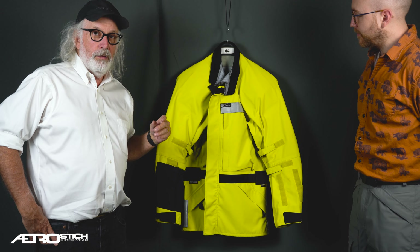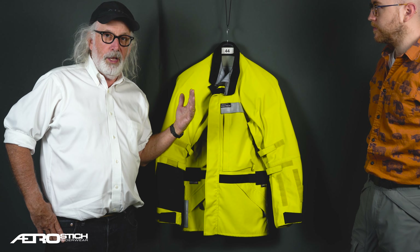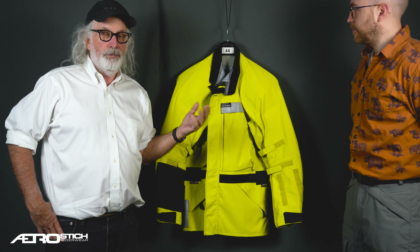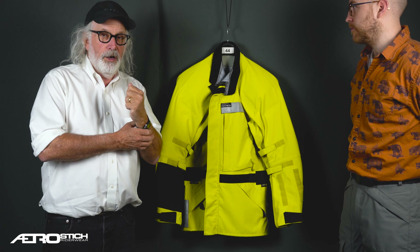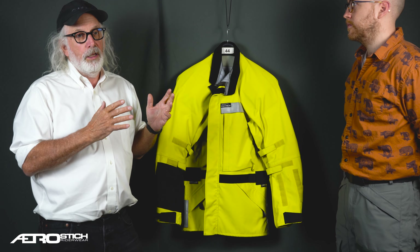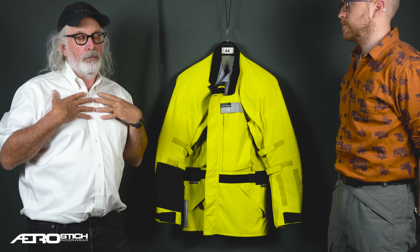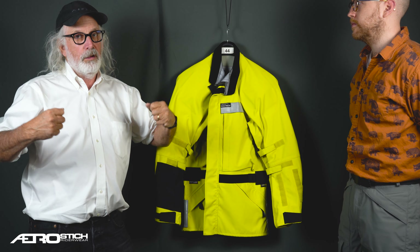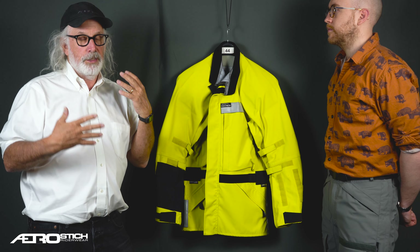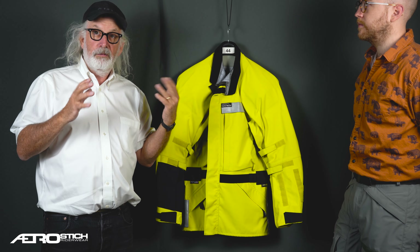Today we're going to talk about the Darien jacket. It comes in two versions: a regular weight and a lightweight. Their designs are exactly the same. The regular weight is 500 denier Cordura nylon with a three-layer breathable waterproof membrane that allows you to zip it all up when it's hot or cold and have your perspiration go through the fabric, but when rain comes it doesn't go through. It distinguishes between the size of a water molecule and the size of a vapor molecule.